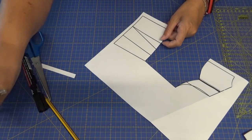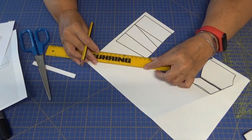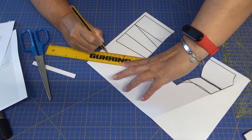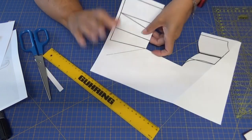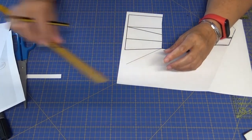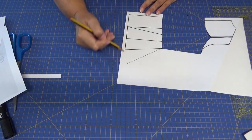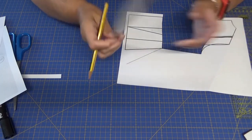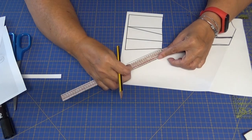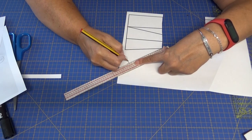Si queréis y tenéis tela lo que podéis hacer es prolongar y abrir esta parte de aquí para darle vuelo. De esta manera le estamos dando vuelo, esto en el caso de que tengáis suficiente tela. Yo ahora esta medida, para que no me haga pico, tomo la medida del alto de cadera que veo que son 18 centímetros y la traspaso aquí. Y redondeo.